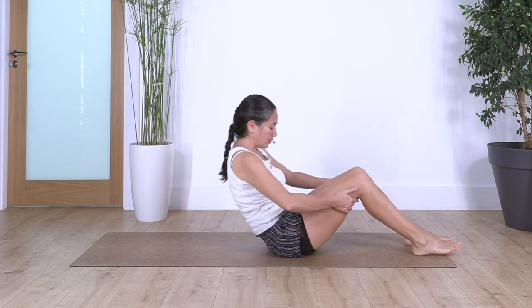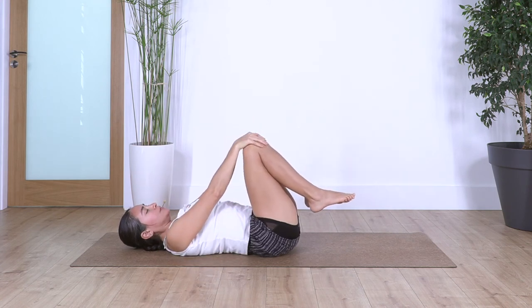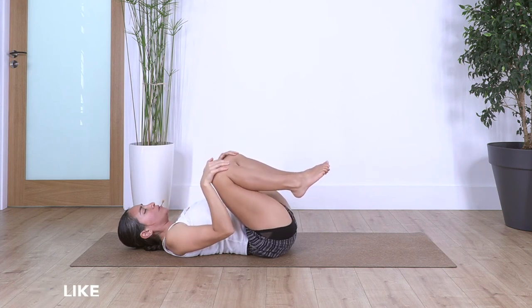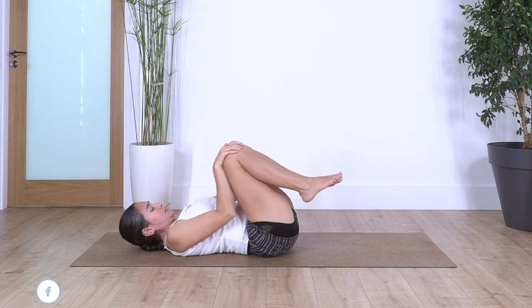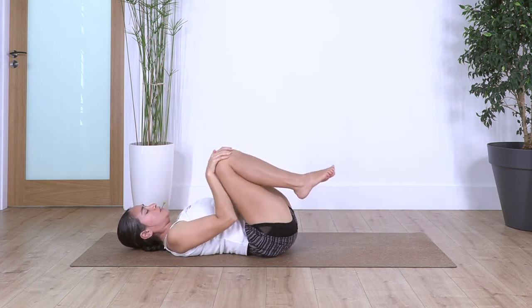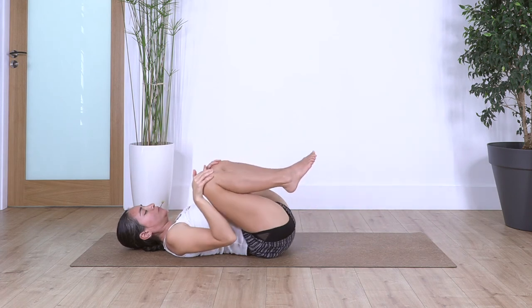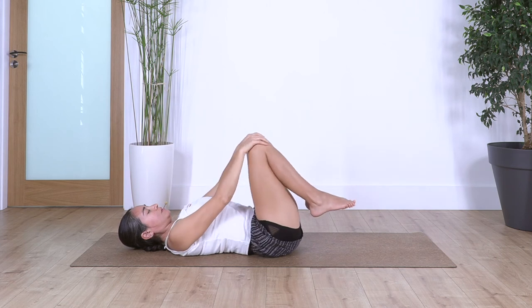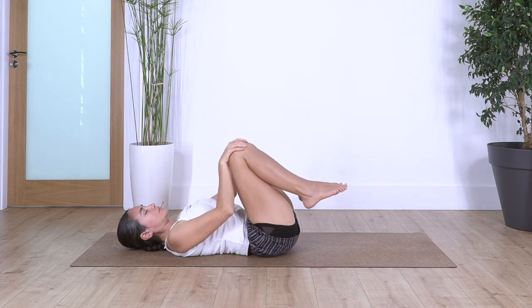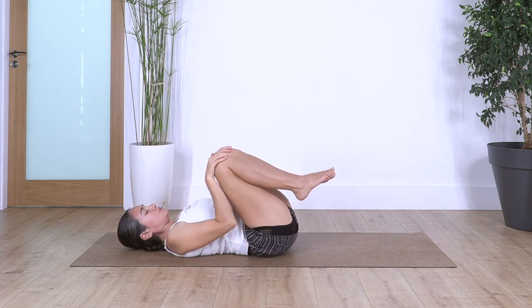Hands behind your knees and roll back, drag the feet in, bring your knees close to your chest. Bring your hands onto your knees and open the legs — we're going to do circles with our knees in opposite directions. Open your legs, move them away, and then bring them close. Let's go for four, just to feel the mobility in our hips. Let's go three, two, and just one more. Now change direction — knees away, open to the side, bring them closer. Let's go for three, two, and last one — bring the knees together, feet onto the ground.